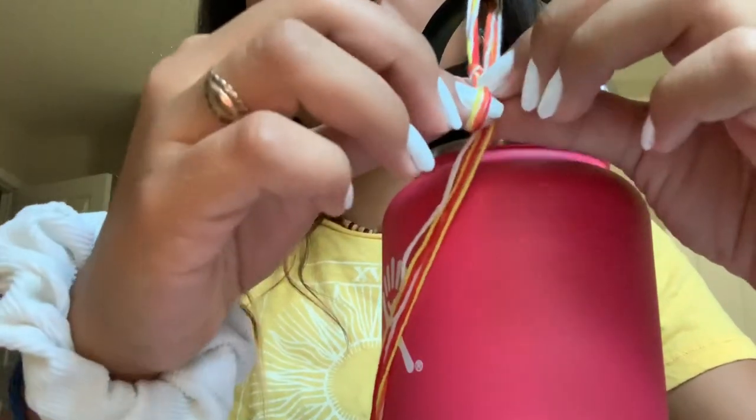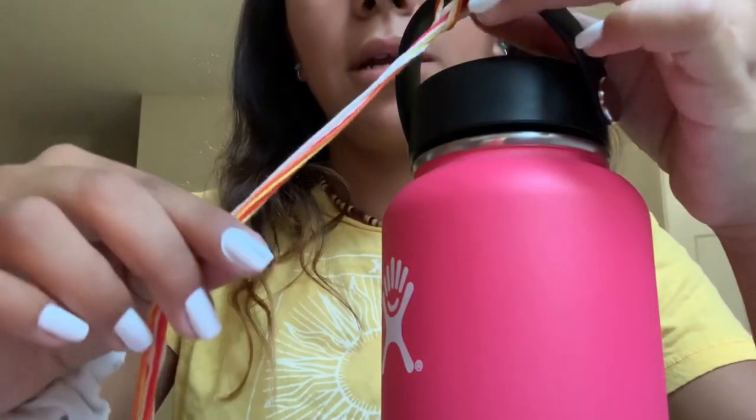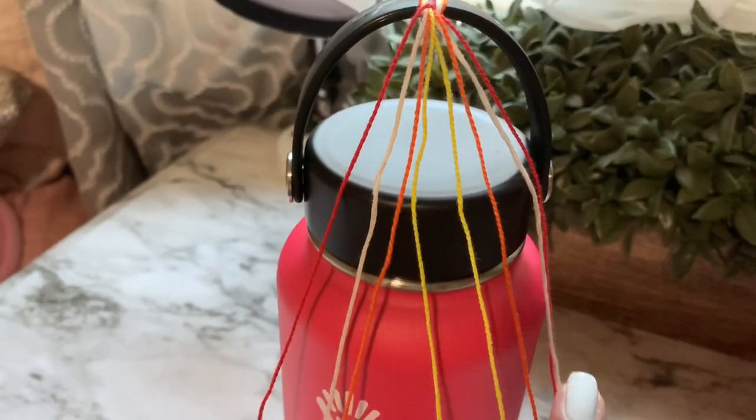To put this on your hydro flask, you just get the loop and the thread and you pull the thread through. You can just tighten it like that. This is what it should look like. As you guys can tell, I have each color mirroring itself.